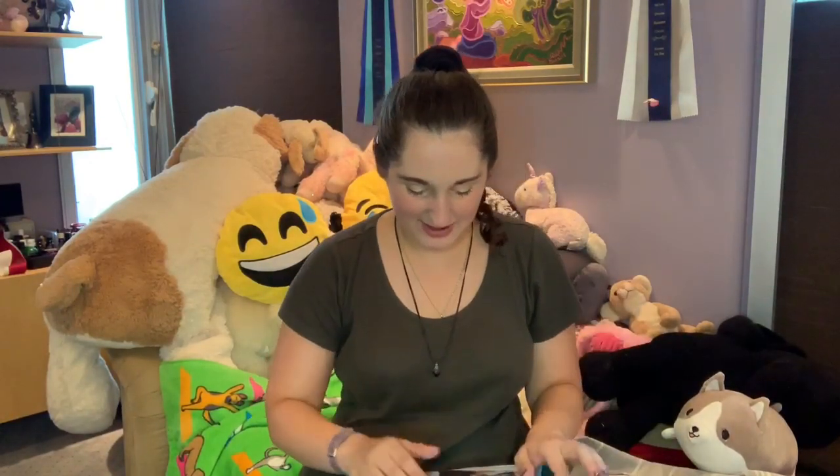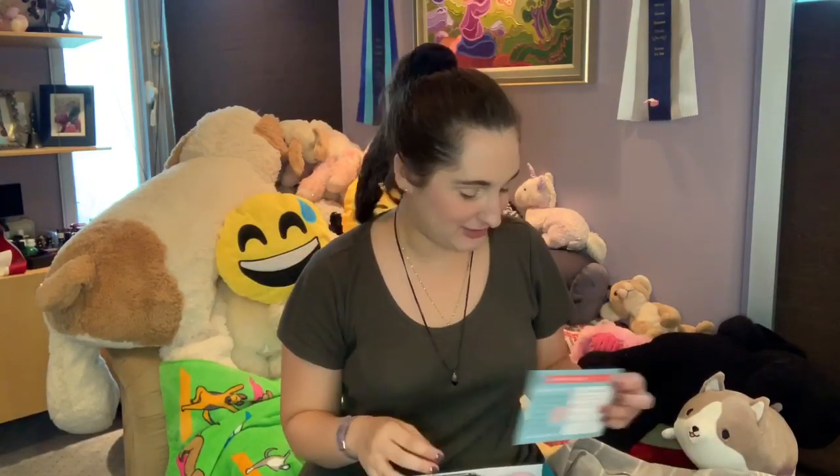This is gonna be amazing. Let's see what's in here. Oh my gosh, the theme of this month is 'For Fox's Sake.' Enough said.